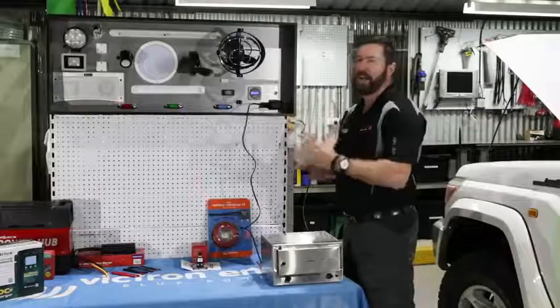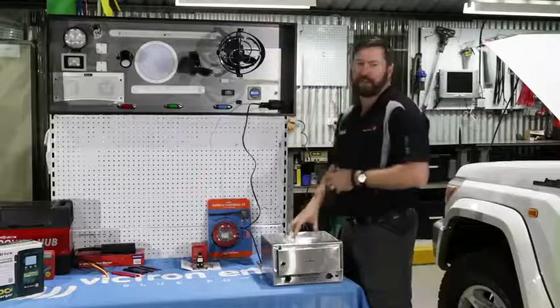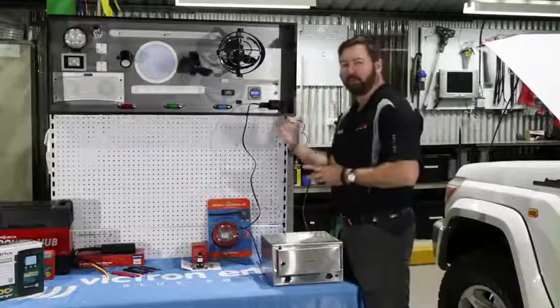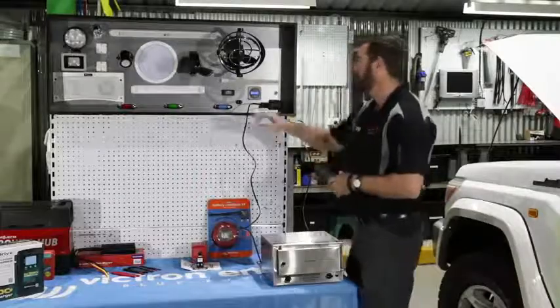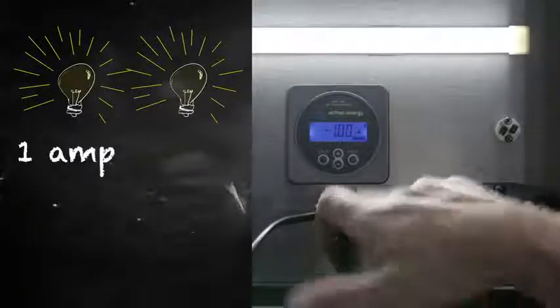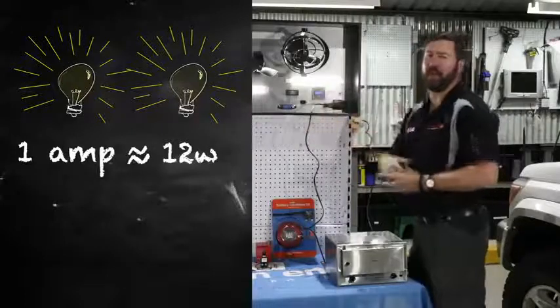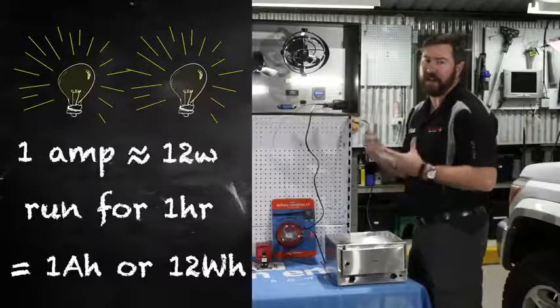We'll start and look at a few different items that we're going to run. We've got a trusty little pie warmer here to show you what a larger load will draw, and we'll talk about things that we can and can't do on the road. Small LED lights are drawing between the two of them up to about one amp, which equates to 12 or 13 watts. If we continue to run those lights for an hour, we've drawn one amp hour or 12 watt hours out of our battery in that hour.